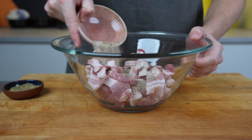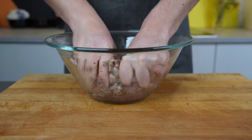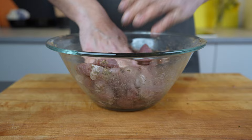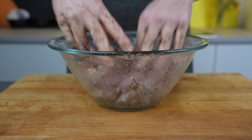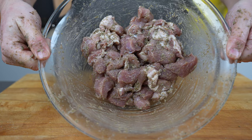Then we can add the spices and the marjoram, and mix everything well together. This is an important step — please make sure that you mix it really well so it gets a nice binding. If it gets too sticky because of the dried marjoram, then add a bit of water. In the end it should have a sticky binding and you can see it sticking to the bowl — use that as a visual guide. If you don't do this, the meat will fall apart later on.